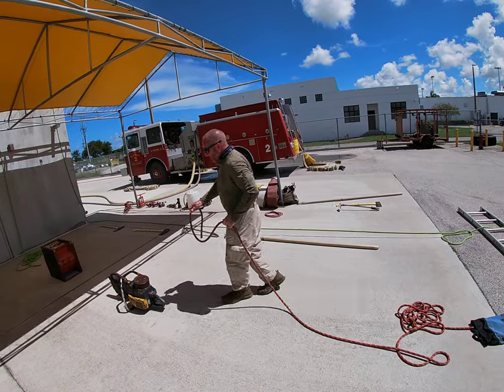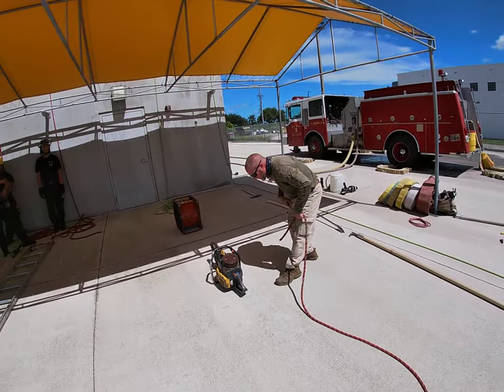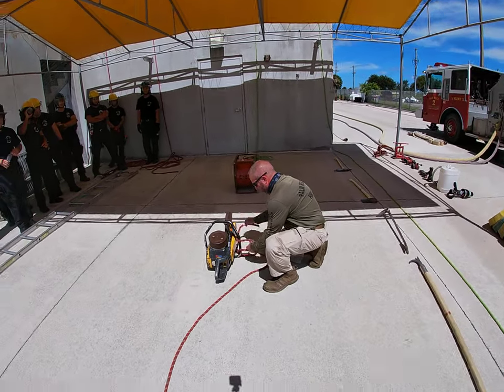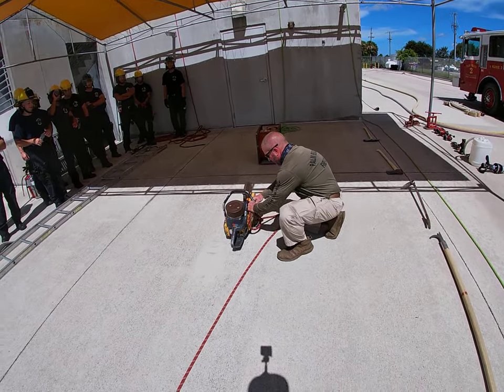We're going to tighten the vents on for hoisting and use a figure eight follow-through. We'll start with our tagline, our clove hitch, and our vertical.